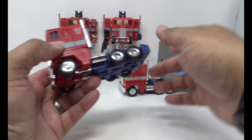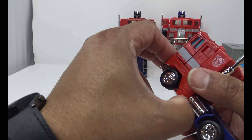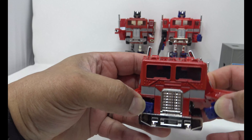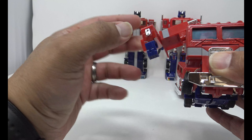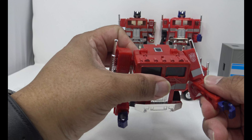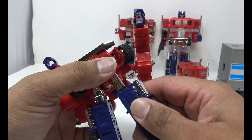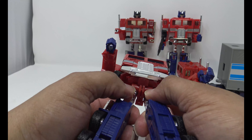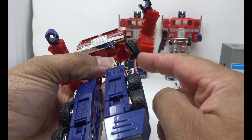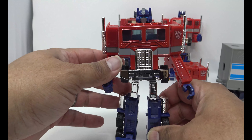Now on to the Missing Link version — this is where things start getting good. First you want to bring out the arms. You'll notice these don't have that hole like you see on the other Prime — they actually molded in some detail here. Separate the arms and bring them out. The fists just kind of fold out of the body, and as you can see the hands open and close. Then split the wheels underneath and separate the legs — there's a little bit of a lip right here. Bring these down, pull them apart at the crotch until they click into place. Bring the wheels down, tab them in, bring the feet down, and reveal the head — and there you have the Missing Link Convoy in robot mode.